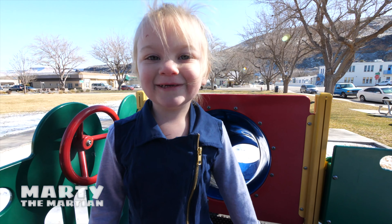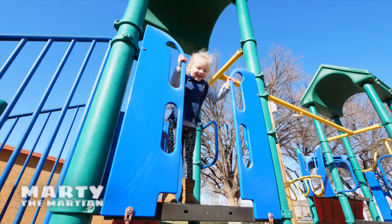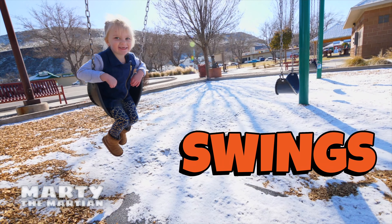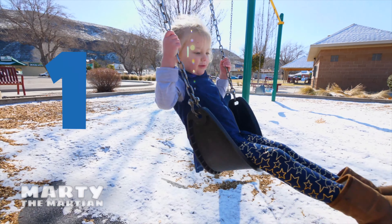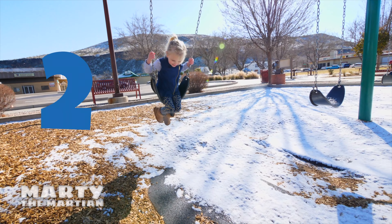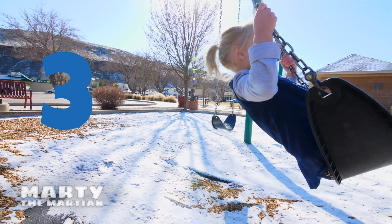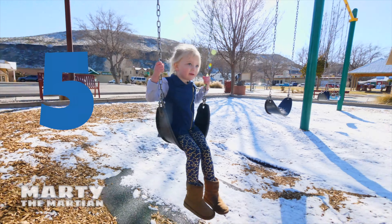Friends, it's snow! Let's go to the swings. I have an idea, friends — let's swing Aurora five times and we'll go right inside and play, okay? Can you count with us? One, two, three, four, five.